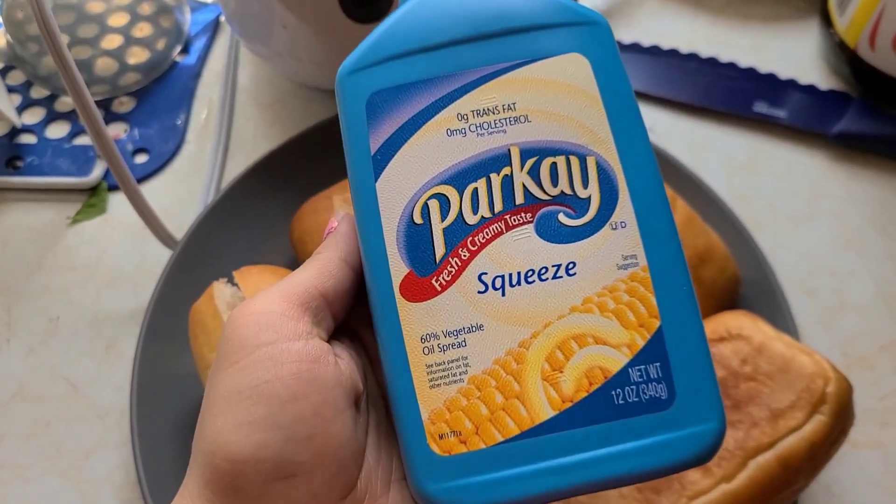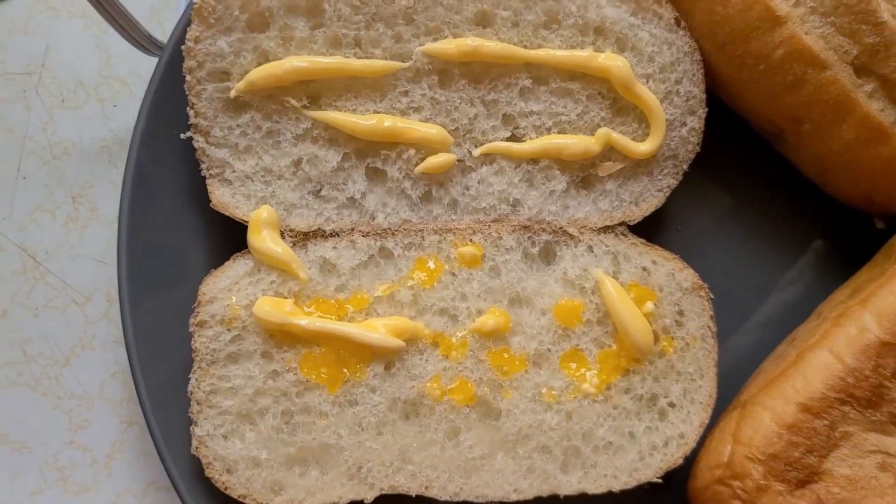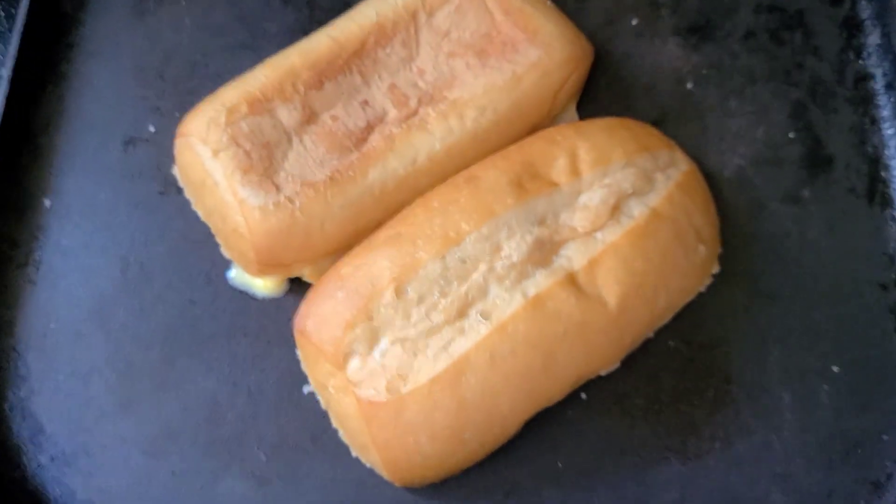These are the little breads that I'm going to be using, and I'm spreading butter on them and throwing them on my grill. You're going to put them on the grill for a few minutes — I like mine a little bit extra crispy.